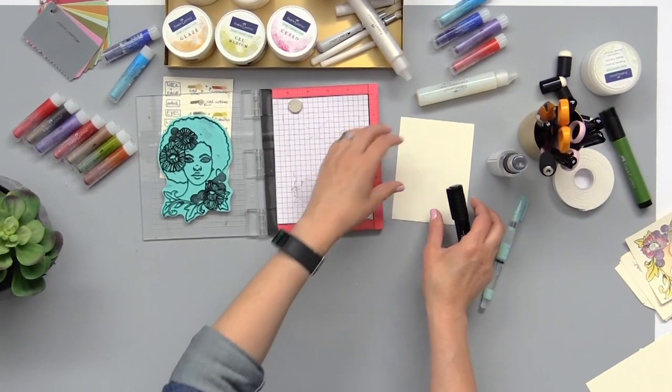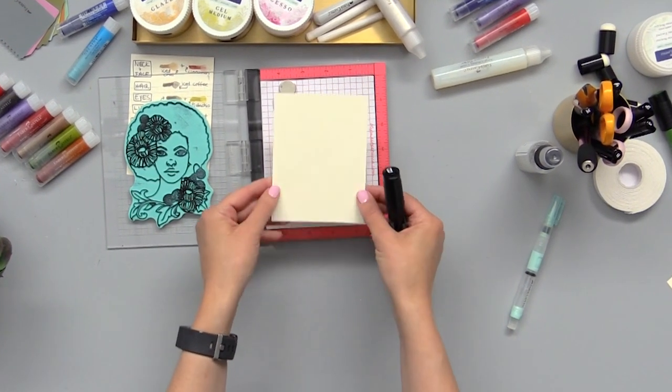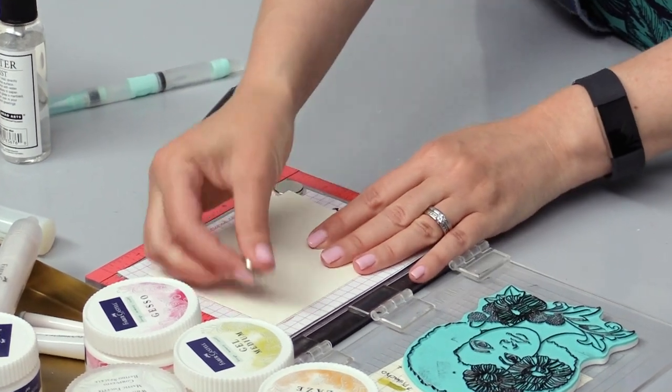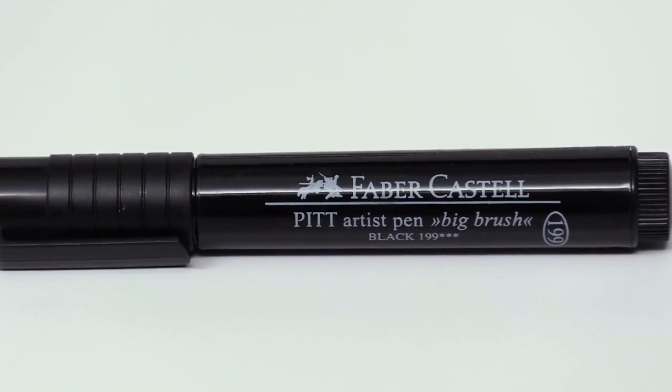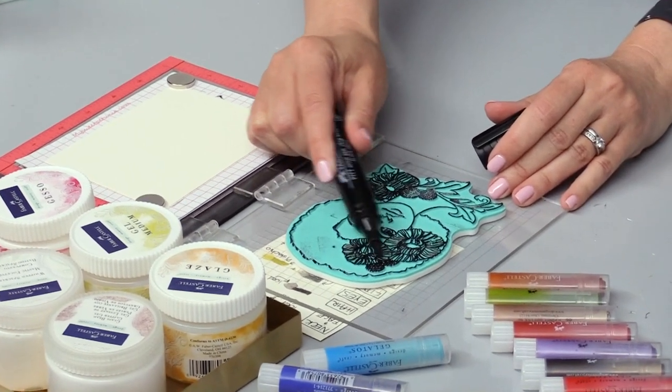To get started we're going to take our piece of paper — this is five inches by three and a half — and put it onto our MISTI and use our little magnets to hold it in place. I'm going to use the Stamper's big brush pen, just the side of it, to get good coverage over my whole stamp.